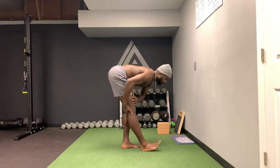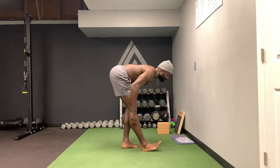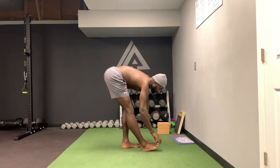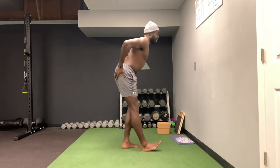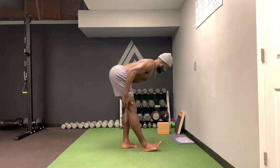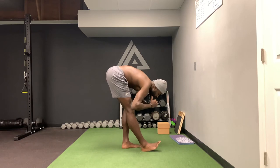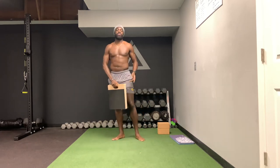Go as low as you can, and one thing I like doing is keeping a tabletop back until I get to parallel, and then I start to bend forward. To get into position: hinge, try to get into tabletop as close as you can, then fold forward. You're going to feel this in the popliteus right here.